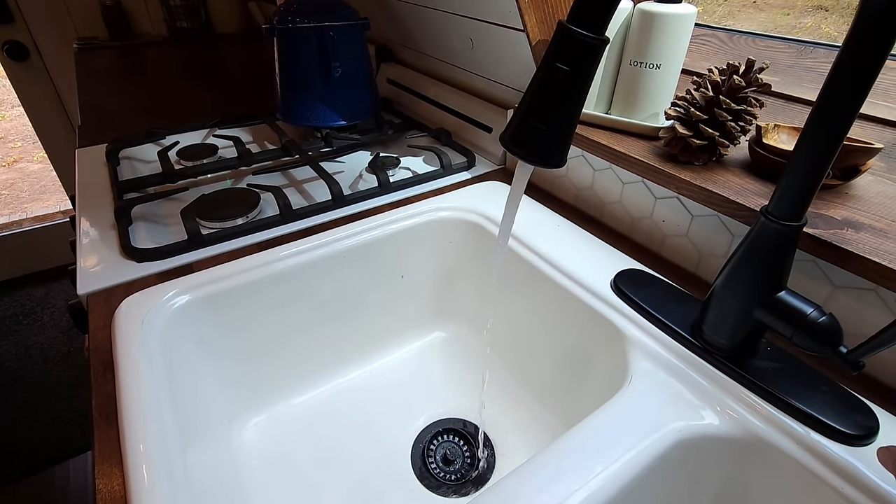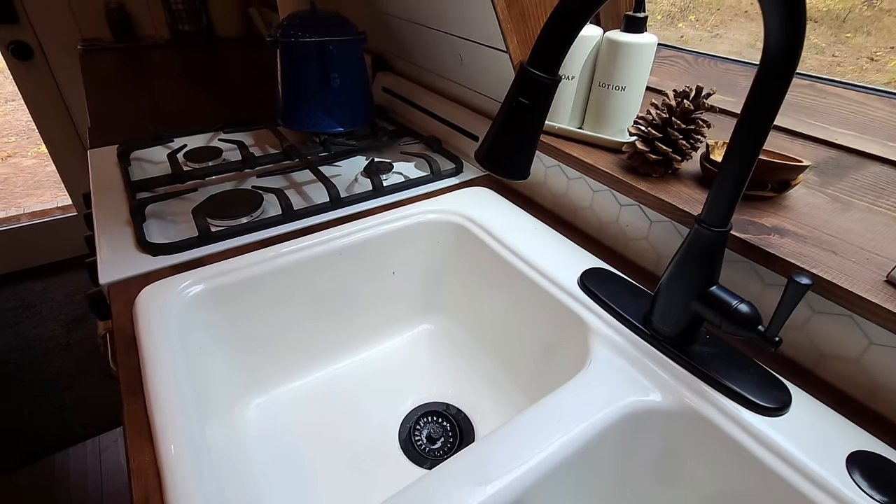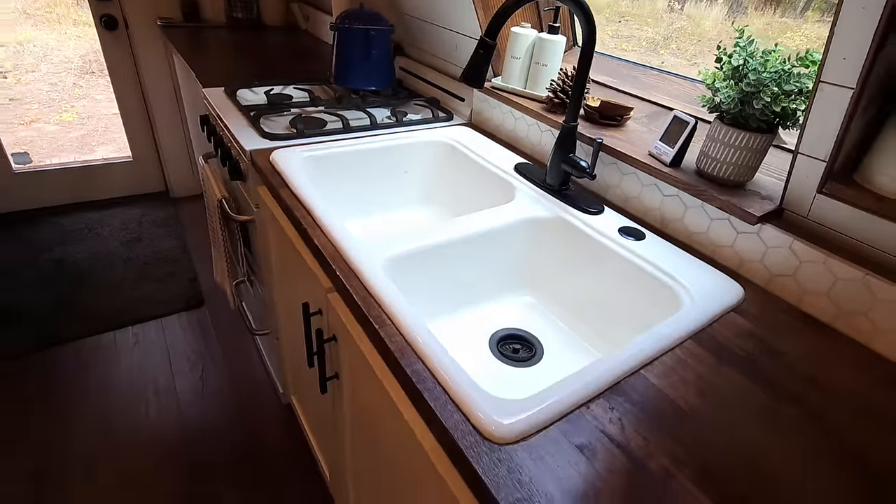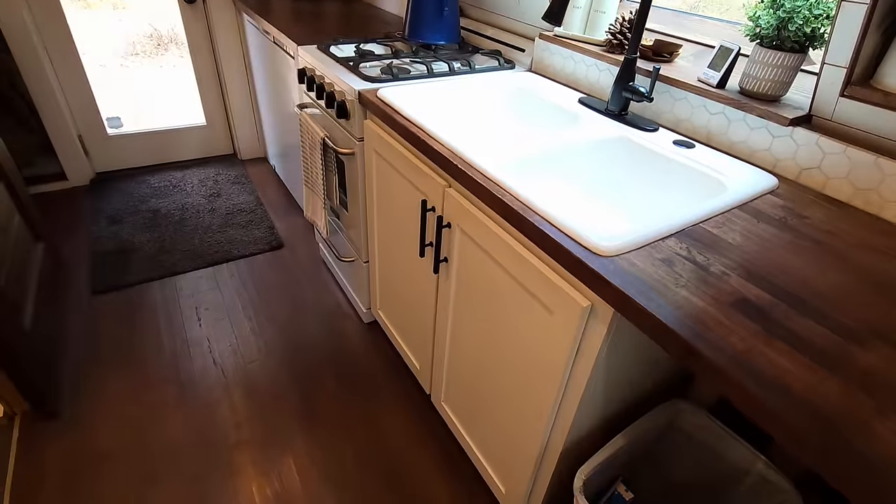Our cabin is plumbed much like an RV — it runs on a pressure pump. You might have heard that pump turn on when we turned the faucet on, but it works well for us and it's awesome to have running water.